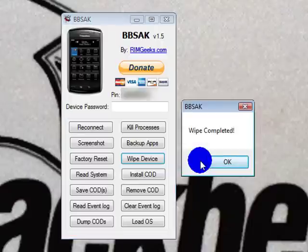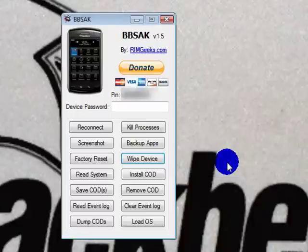Once it is completed — as you can see it was very quick — it's going to say Wipe Completed, OK, and you'll see your BlackBerry flash one red light and shut down. When it comes back up, it will give you the 507 error. That's how you know that it's been wiped, and then you can go and load your favorite OS.